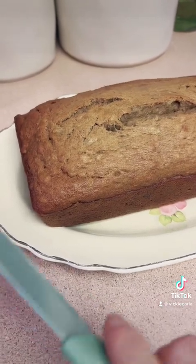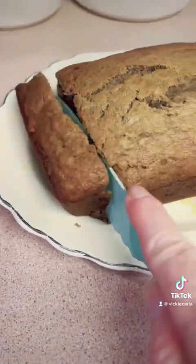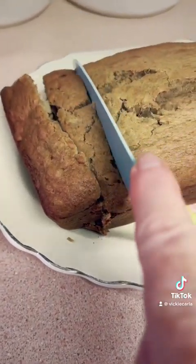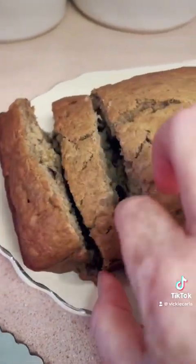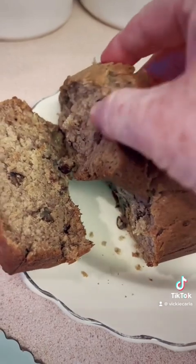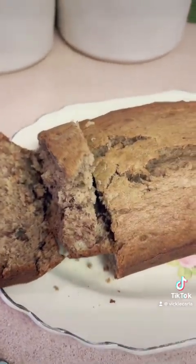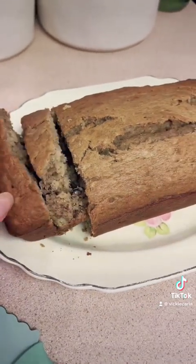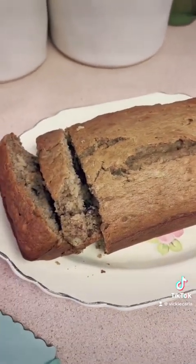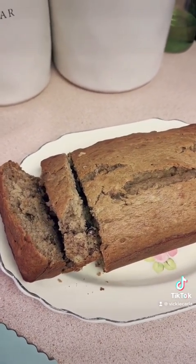Let's cut into this — sorry, it's hard to hold the phone and do something at the same time. Let's see how it looks. Looks pretty good. Tastes good too — definitely getting some cinnamon.